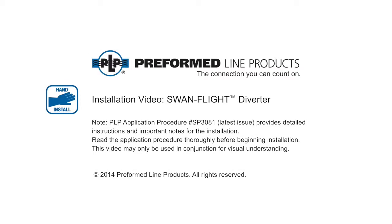Welcome to Preformed Line Products. The following presentation illustrates the recommended hand application of the Swan Flight Diverter.